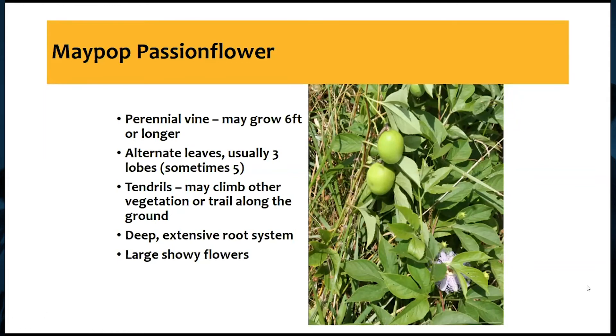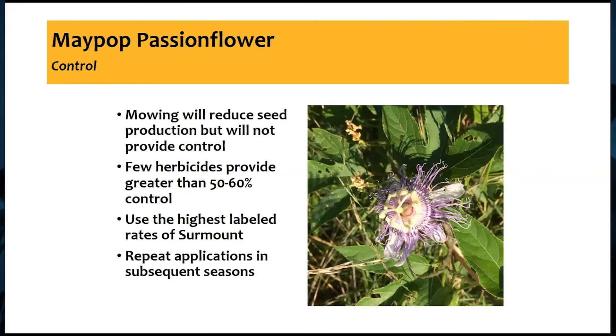It's a pretty aggressive climbing vine that can grow up and over forages or vegetation, along fences, and can also trail along the ground. This one can be pretty hard to control because it has a really deep taproot and very extensive root system — most of the overall biomass is probably in the roots. Getting a herbicide to kill it or trying to mow it is pretty hard. It also has a very large, showy flower — up to three to four inches across — generally a white and purple combination. There's nothing else in our pastures in Missouri that looks like this.